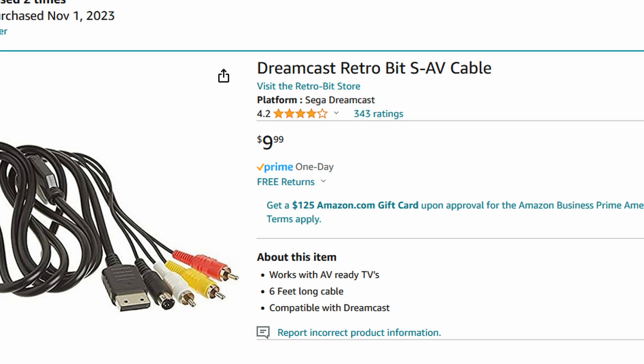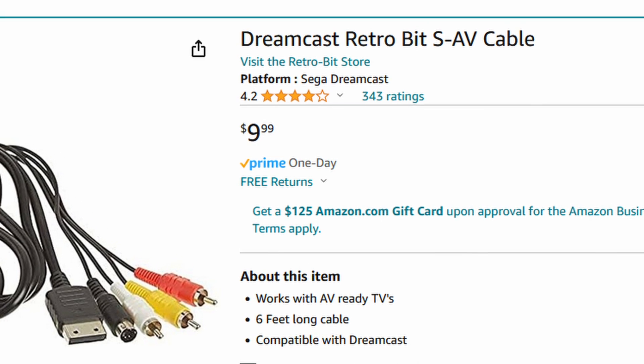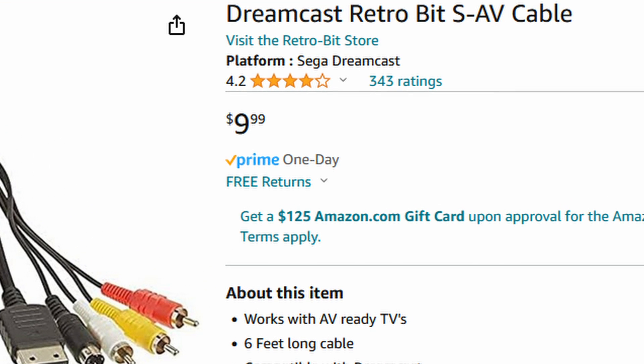Take this cable for the Sega Dreamcast, for instance. This is a Retro-Bit cable — a nice name brand in the retro gaming sphere — and their cables, too, have this S-Video composite problem. So let's take a look at some examples of the artifacts that you will see if you have one of these weird janky cables.